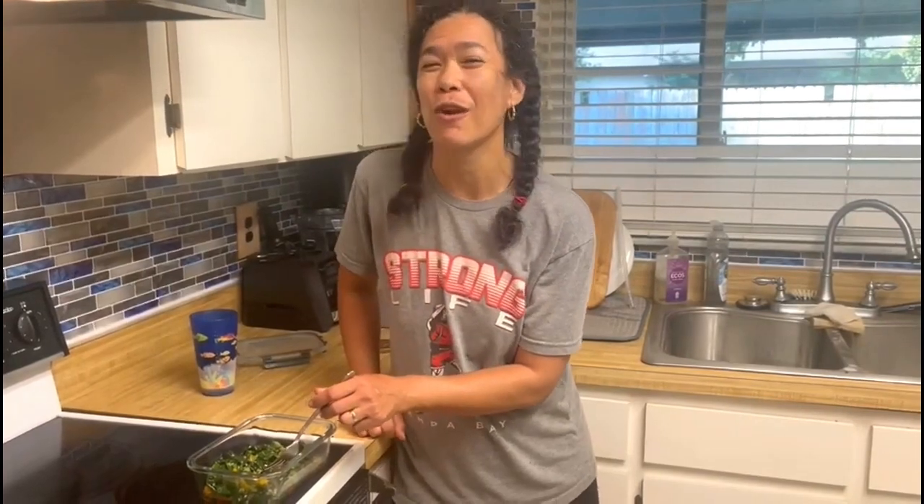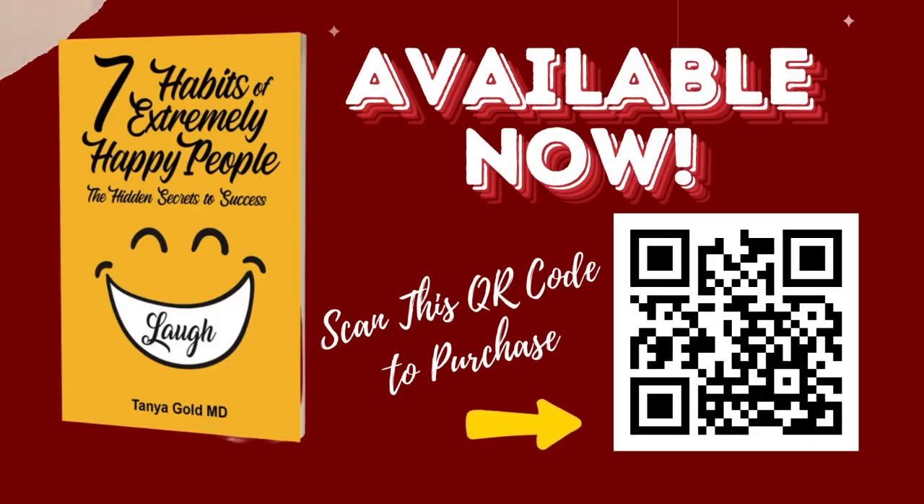Dr. Gould's Optimal Living Institute. Your health matters. Toodles, take care.